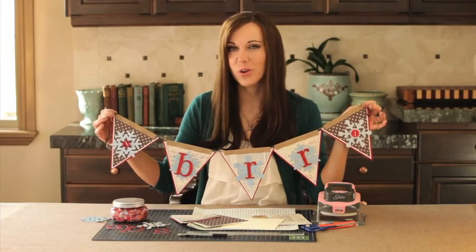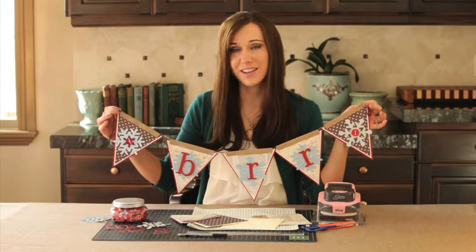In this segment, I'm going to show you how to create a winter banner for your home.